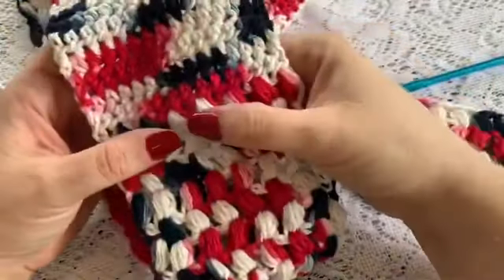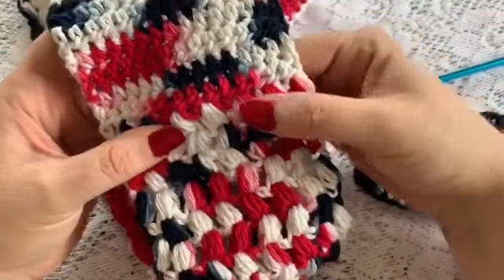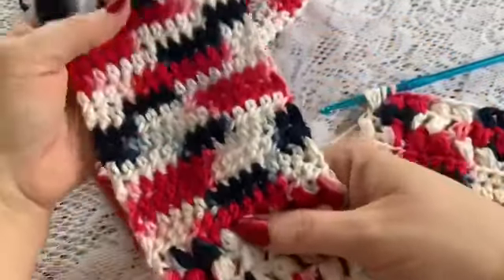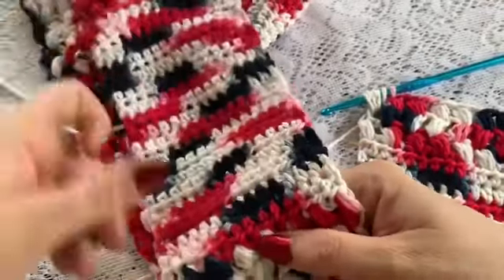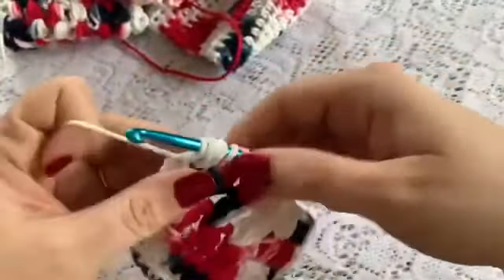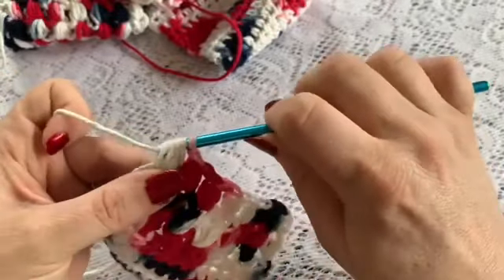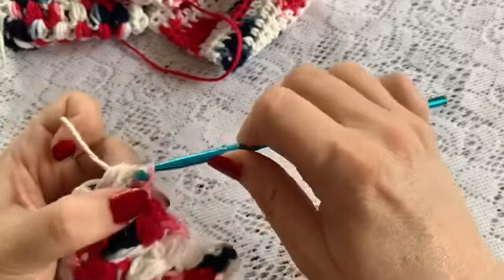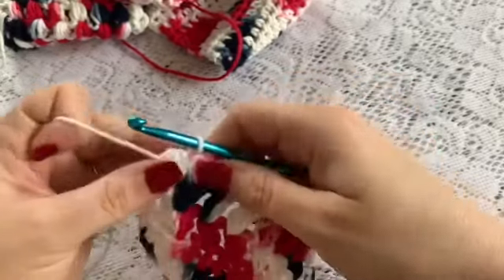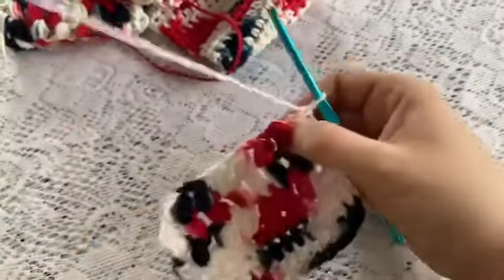Once you have completed row 58, that will be your final row of puff stitches. It will be time to work some more rows with your half double crochets. Here I have come to the end of a puff stitch row. I am going to pull through, and then instead of chaining 2, you will just chain 1 to get started on your half double crochets.